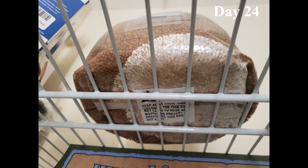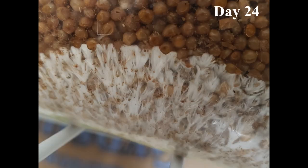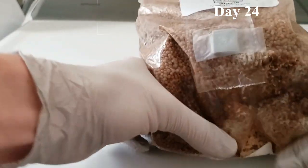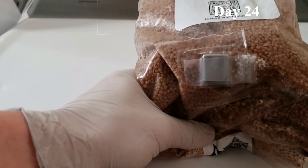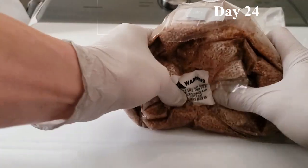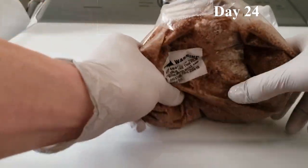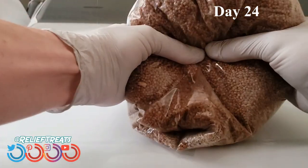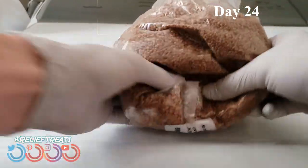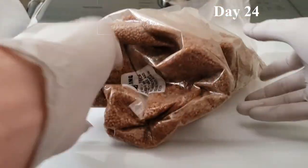At day 24, Celia had colonized well over 10% of the bag, so to speed up colonization moving forward this was a good time to break her up and spread her out. First, spreading the mycelium evenly throughout the entire bag helps ensure that all of it isn't competing for the little bit of nutrition in just that tiny bottom section. Once spread out, Celia now has plenty of room and food to grow in all directions.